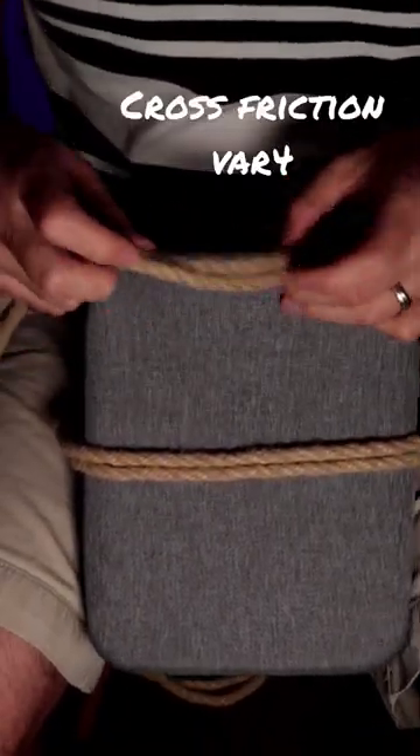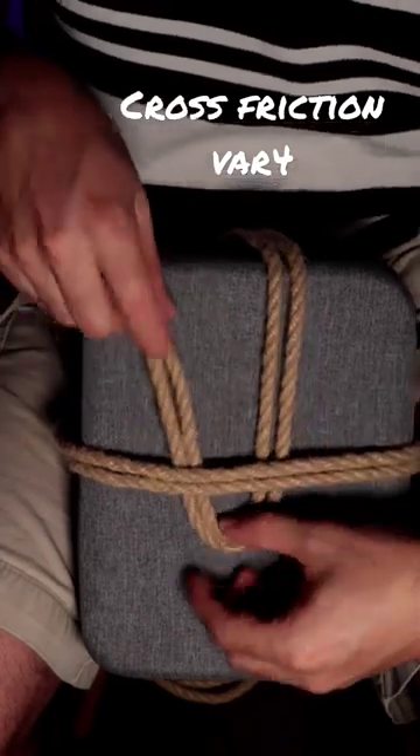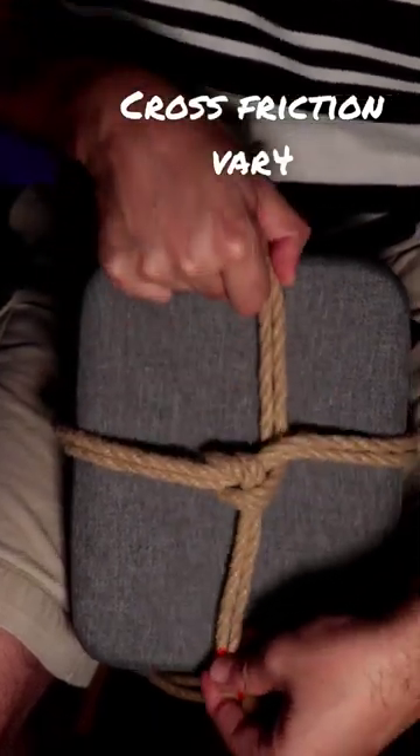This is a cross friction variation 4. We're going to create a loop and tuck it underneath. Then we will grab our rope ends, go on top, and push it through the loop that we created at the beginning.